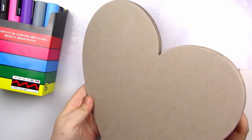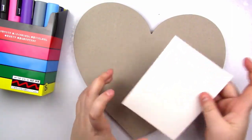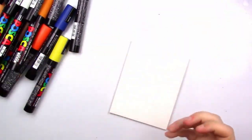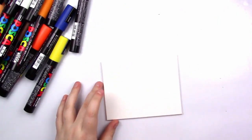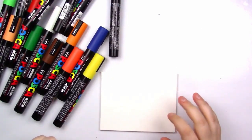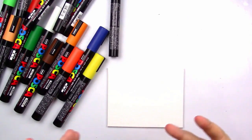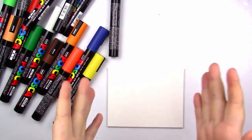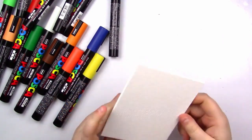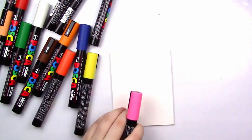So I have these two canvases. I have a heart-shaped one from Hobby Lobby, and also a rough-textured US Art Supply one. I thought I would test all of these markers out on them and just kind of doodle around. We're going to start with the small one, and I have no clue what I'm doing here, so just letting you know. Let's start doodling.